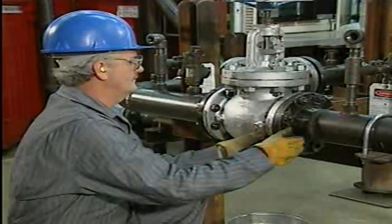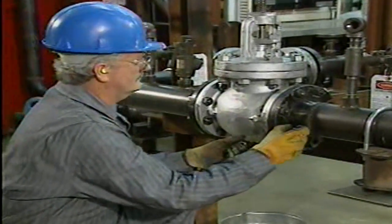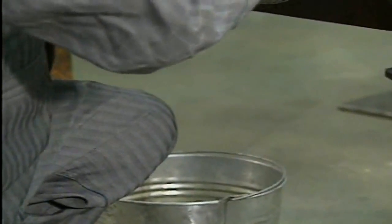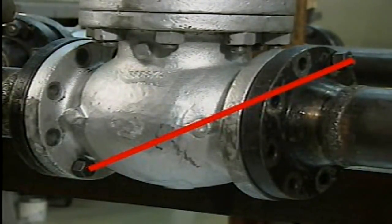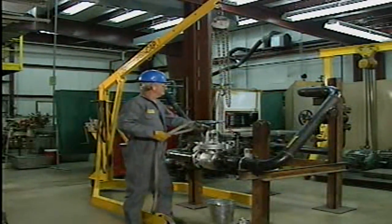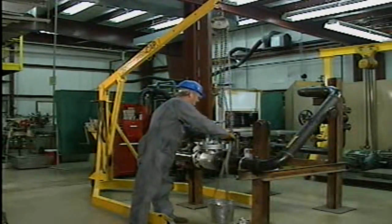The bolts are loose and can now be removed. The mechanic takes them out one at a time until only one bolt remains in the flanges at each end of the valve. The two bolts that the mechanic leaves in place are diagonally across from each other to provide maximum support. If the valve is large, rigging or other types of support should be used, and rigging should be attached before the valve is free.